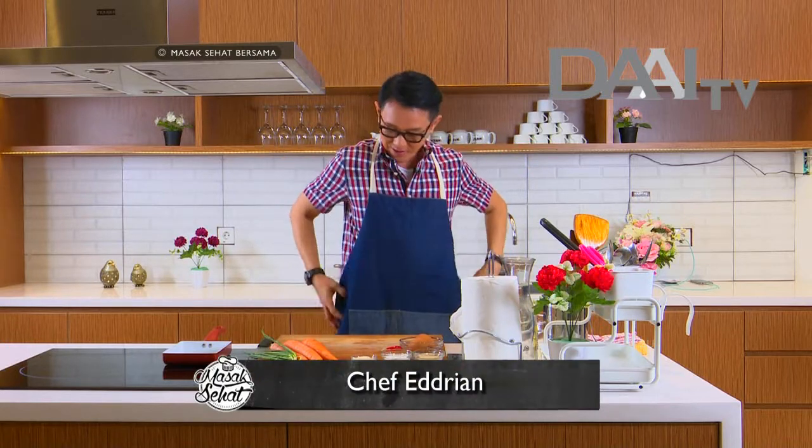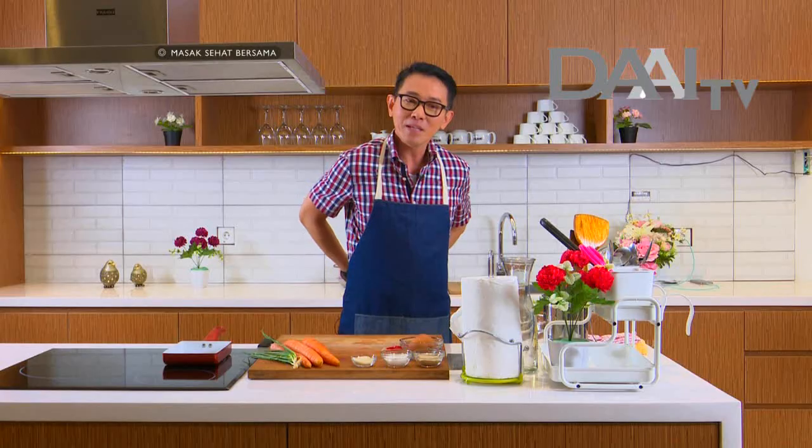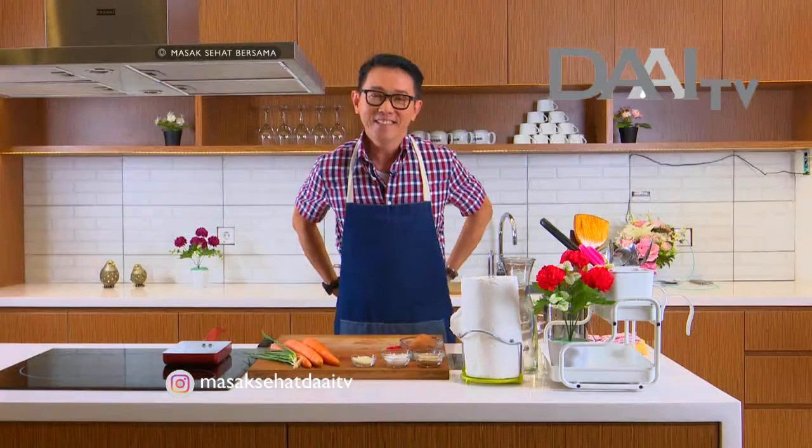Ini supaya baju saya nggak kotor ya. Ini apron kesayangan saya, udah lumayan lama sih ini, ada hampir 3 tahun. Kemana-mana saya tetap bawa. Oke, ini udah mau selesai. Yes!